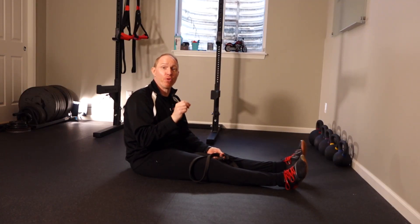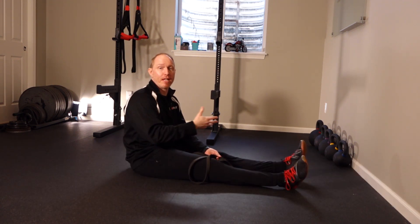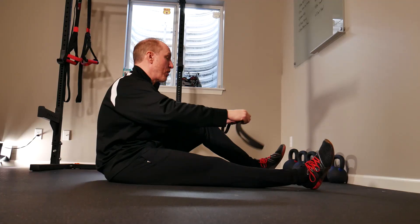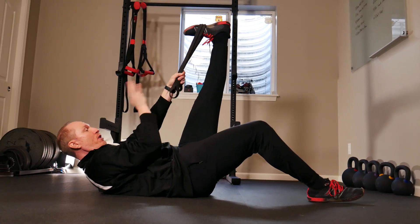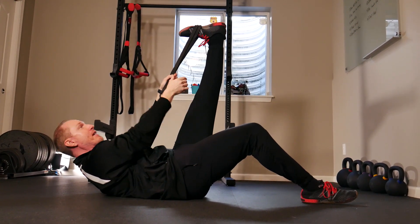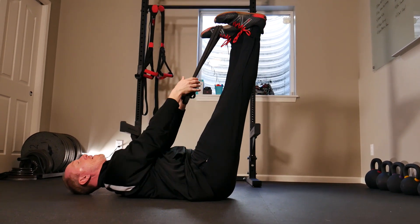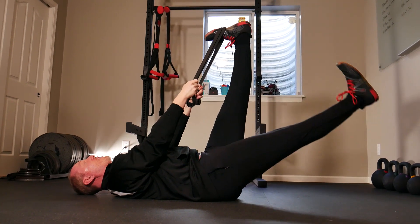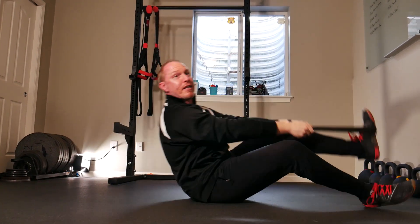Our second core training tip revolves around the leg lowering exercise. It's great for getting the core strong and unlocking mobility in the calves and hip flexors, but make sure your setup is locked in. Take a band and wrap it over your mid foot. When you lay back, before you start, flex your quads and pull your toes back towards your face — you should get a nice stretch behind your knee. Then, keeping your back flat, lower your leg down towards the ground while flexing your quad and pulling your toes back to really cinch in that ab development.